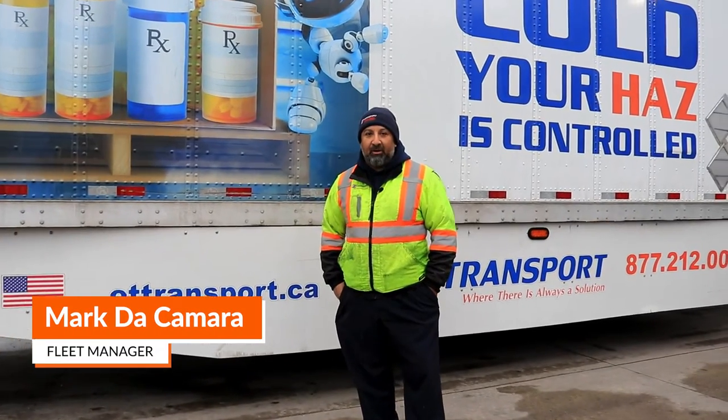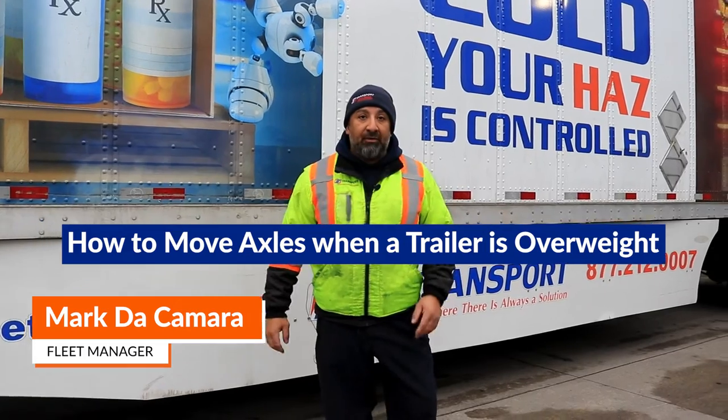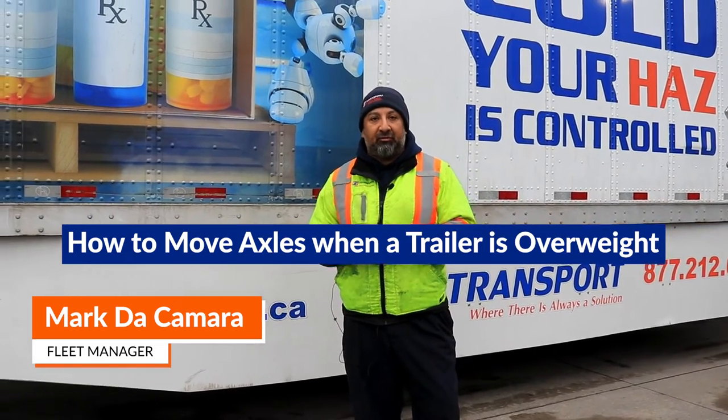Hi there, this is Mark with ET Transport. Today we're going to be doing how to move the axle on the trailer for weight distribution.